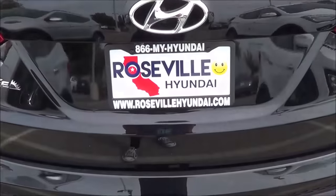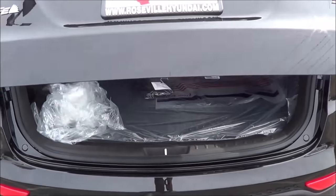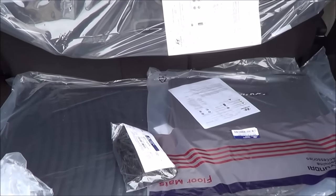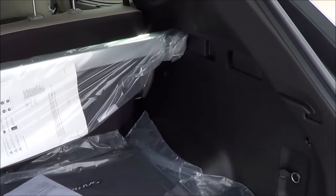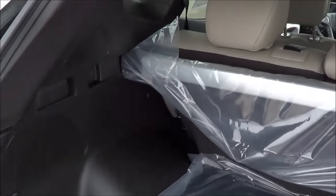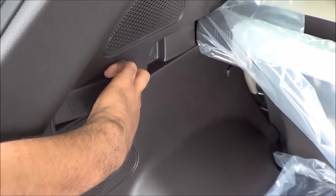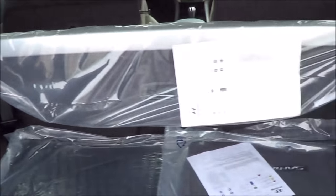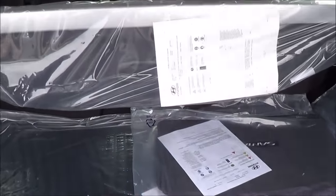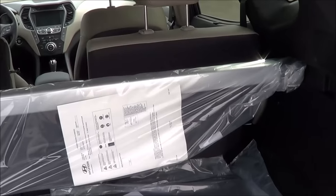We have a power tailgate, and a new option for the 2015 model year was a hands-free tailgate. Cargo space is okay — if you're looking for more cargo space, I would step up to the regular Santa Fe. The rear seats do fold down to maximize cargo space by pulling on these levers — very easy and simple. You also have a 12-volt power outlet back here. And if you're looking for a third row, the regular Santa Fe offers that, but the Sport model doesn't.